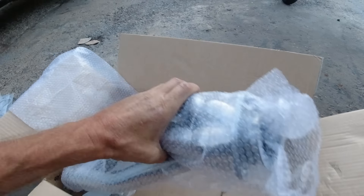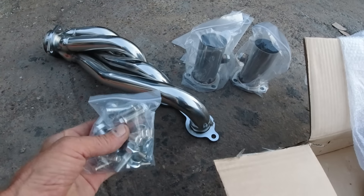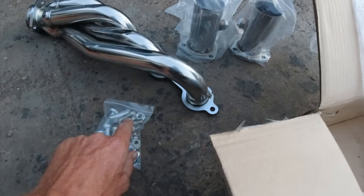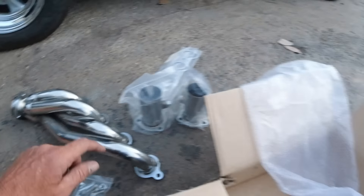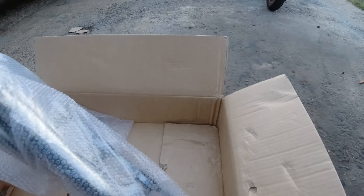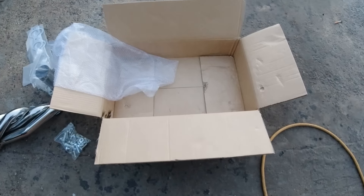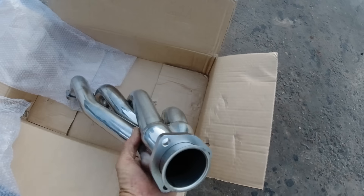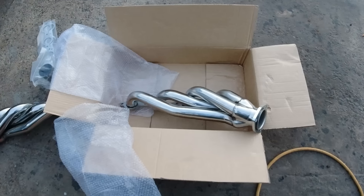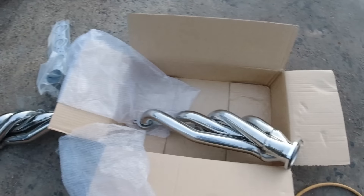That's one set. You've also got the header bolts — these little ones go to the manifold and those bigger ones go to the collector. It comes with everything you need; you just have to build your own dual exhaust system after you mount these. We'll see how much we can get done getting these on there. It'll be pretty loud though.